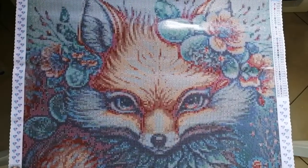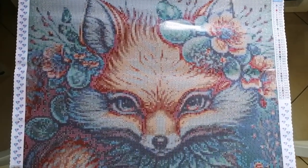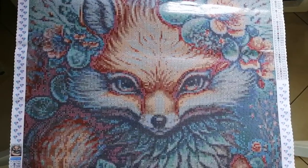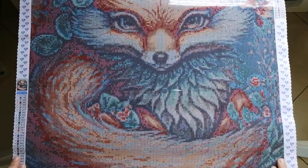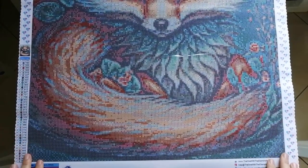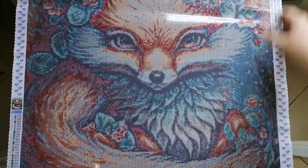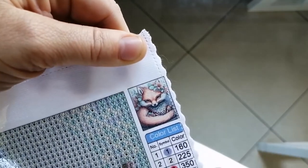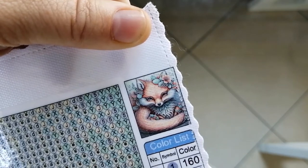Let's just do a pan — let me just push the canvas up and down so that you can have a closer look at the image. So this is a fox surrounded by flowers. This one looks like it's going to be very fun to do. Some more about the canvas: in the top right-hand corner here is the thumbnail image, so there you can get a closer look at the art. I think it's absolutely gorgeous.